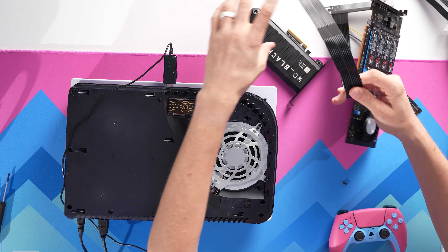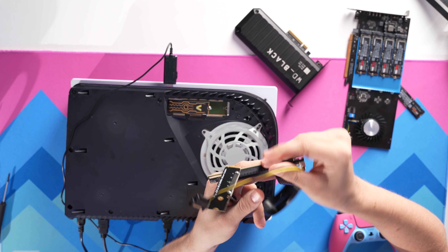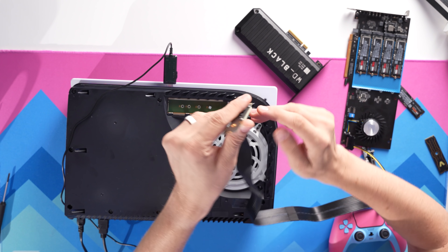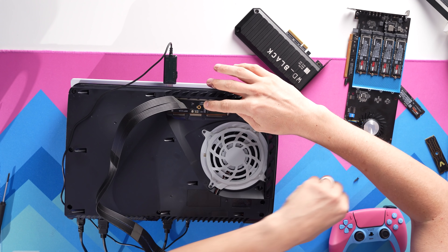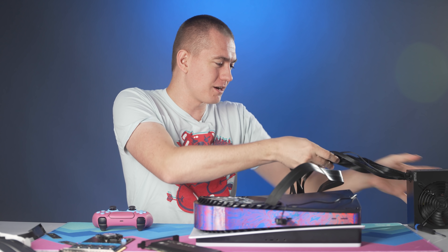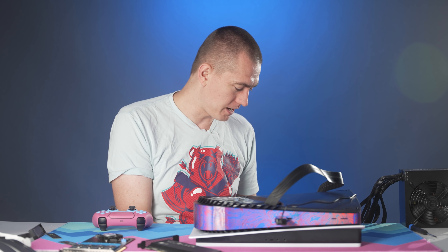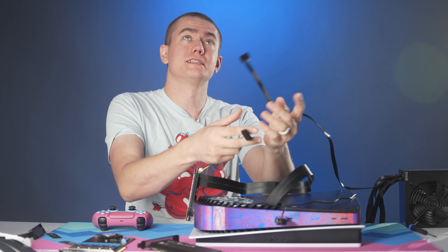We're here to try out this M.2 to PCI Express adapter, which is powered by a SATA connector. I'm not going to be powering that off the PlayStation 5 directly because I don't know how to hotwire a SATA connector from whatever power supply the PlayStation has internally. Instead, I have a cheap 450-watt power supply with a jumper cable on it so it'll activate every time I hit the power switch.